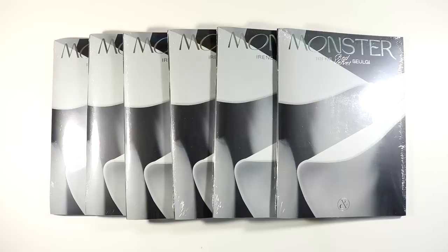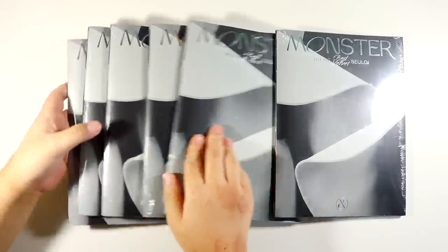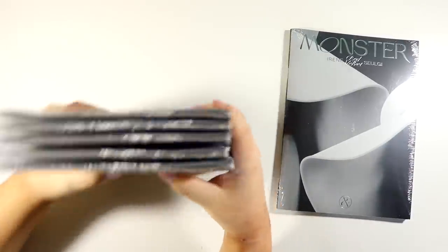I got six copies because there were six photo card possibilities, so OC5 meant I had to collect a full set of these as well. I'm going to go ahead and do a formal unboxing, and then the rest of the video will be me just taking out my photo card pulls.